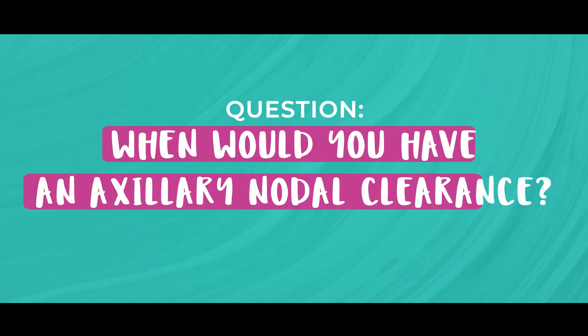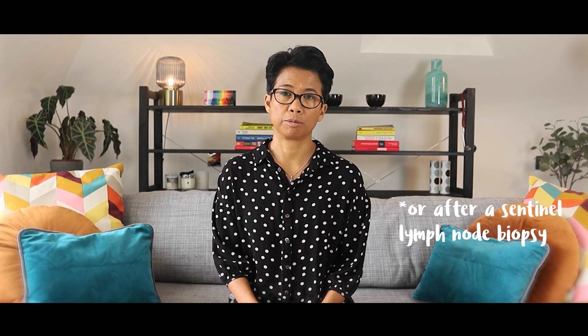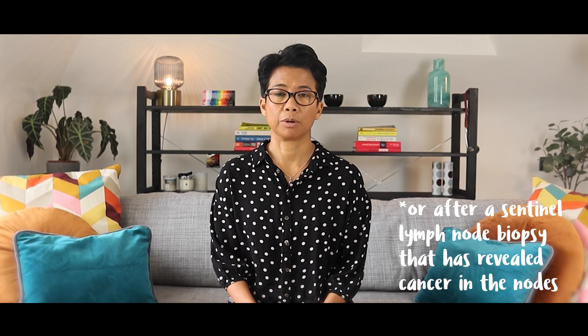When would you have an axillary nodal clearance? This operation is usually done at the same time as the breast cancer operation. During that operation, not only will we remove the cancer from the breast, but also remove all of the nodes from the axilla. This is usually done either through a separate scar made in the armpit or axilla, or if you're having a mastectomy, we can usually do it through the same mastectomy scar.